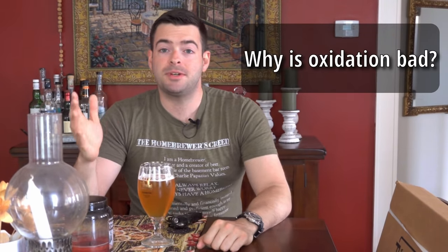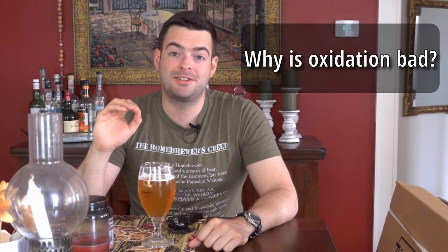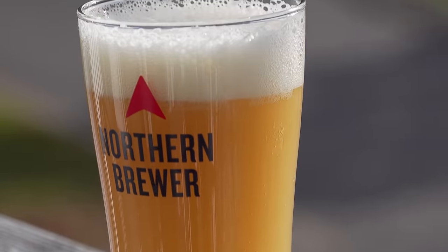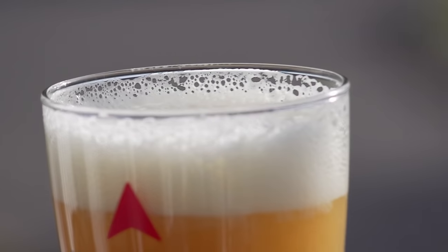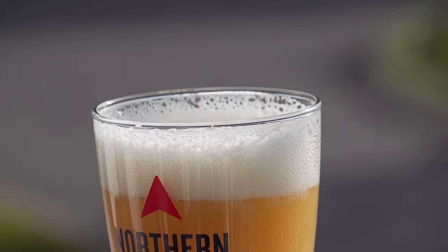The first thing I want to talk about is what is the risk of oxidation — why is that a bad thing for beer? The short answer is oxidation is going to stale your beer faster than anything else. The most famous examples are light lagers and New England IPAs. A hazy IPA is typically a bright pale color, nice and hazy, with beautiful hop aroma and really juicy flavors.